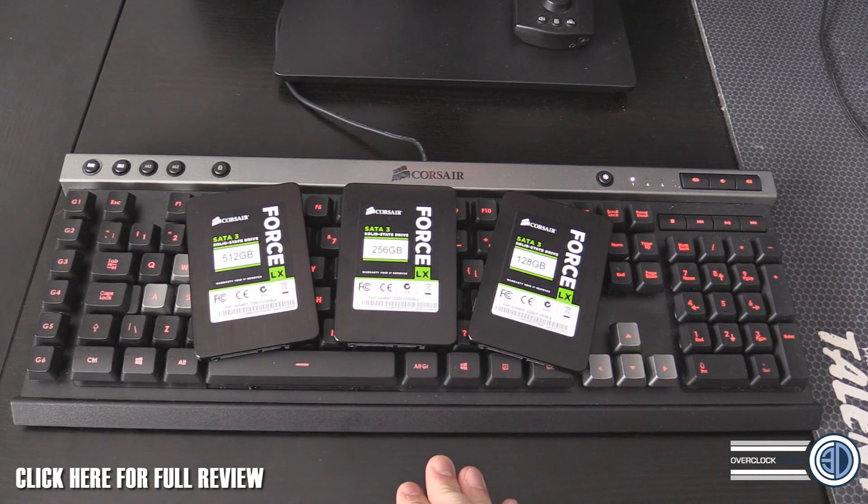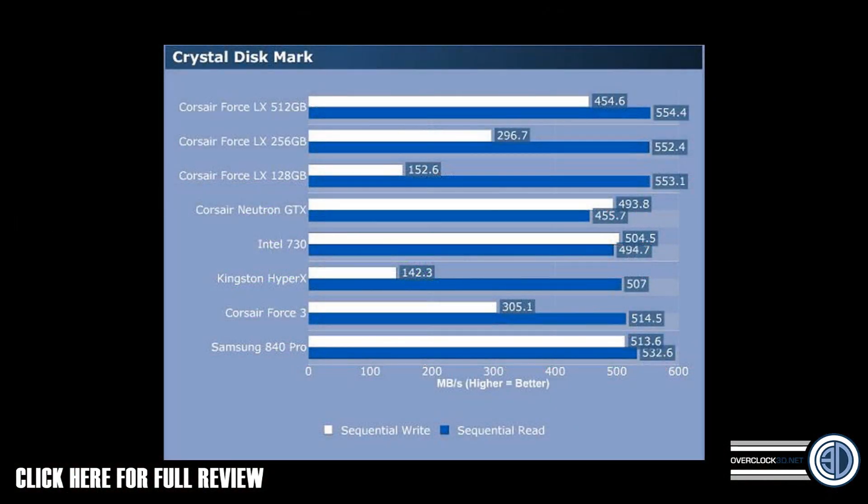Let's have a look at some results. I don't want to bombard you with graphs, but it's the easiest way — you don't need to see a gazillion screenshots. Looking at the top three results, you can see straight away that the write speeds are staggered. The read speeds are very, very similar, but the write speeds increment at about 150 megabytes. The 128 is 150, you go up 150 meg to 300 write for the 256, and up another 150 meg for the 512. So not only do you get increasing storage capacity, you actually get a much stronger write speed as well.